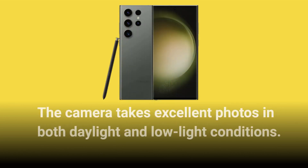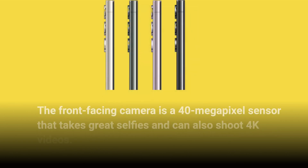The camera takes excellent photos in both daylight and low light conditions. The front-facing camera is a 40MP sensor that takes great selfies and can also shoot 4K videos.